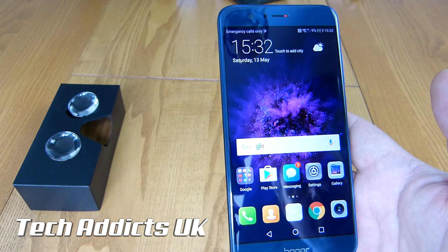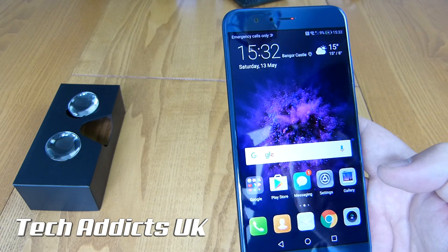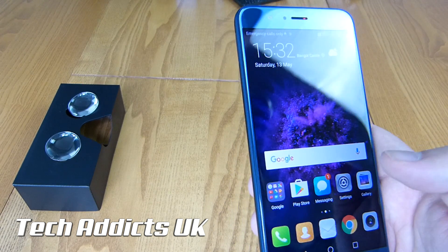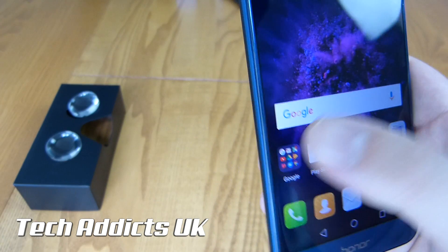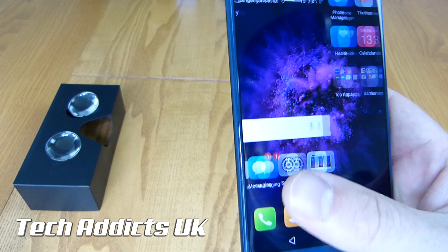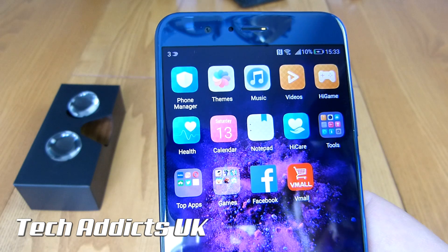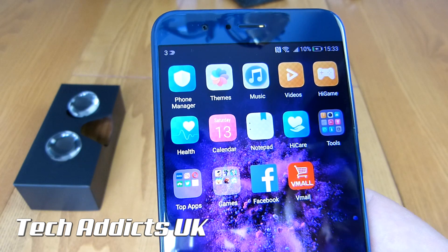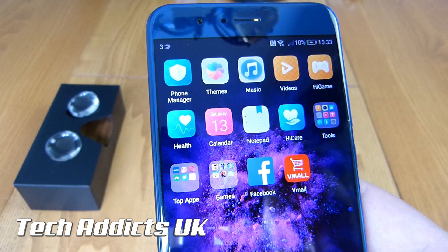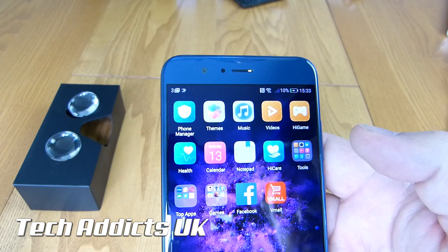EMUI is obviously in play here — love it or hate it, it's what Huawei use on the Honor. I don't mind it. I love an app drawer, but I must be in the few. We have some stuff installed automatically out of the box. We also have the Google bits and pieces here with the Play Store, messaging app, settings, and gallery on the front page. We have the phone manager, themes, music, video, HiGame — which is a Huawei games store type thing — health, calendar, notepad, HiCare, tools, top apps, and stuff from Vmall and Facebook, as well as SwiftKey.